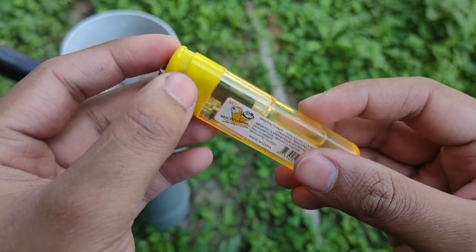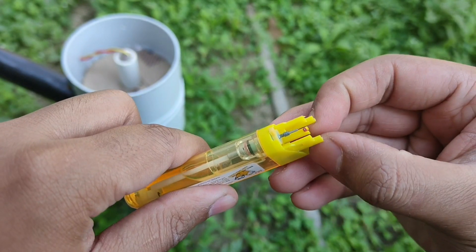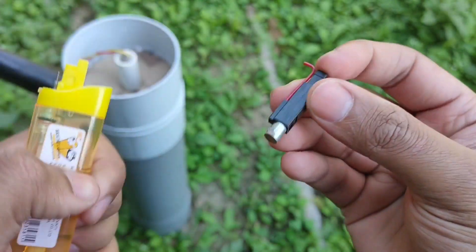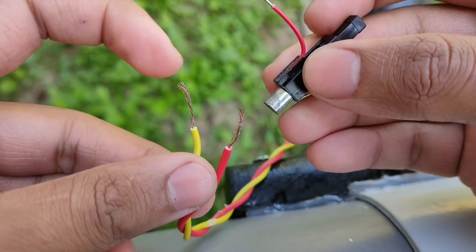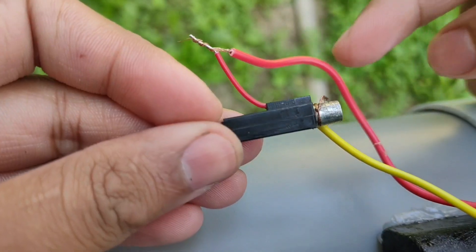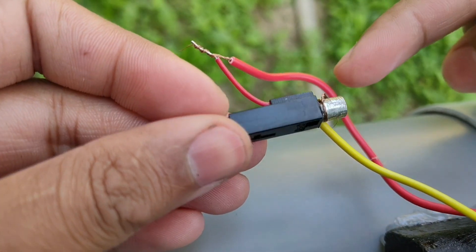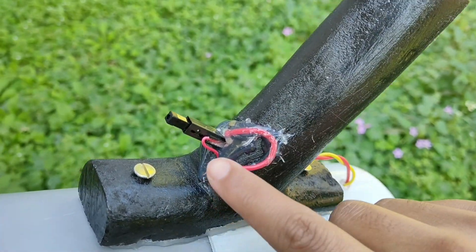Now for making the trigger we'll take a lighter and remove the igniter from it. Then connect one of these wires to the red wire and the other wire to the bottom of the igniter like this, and fix the igniter to the handle using some hot glue.